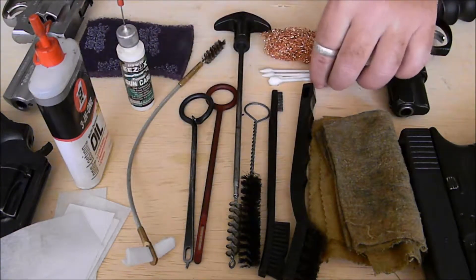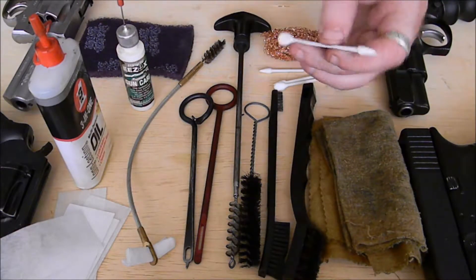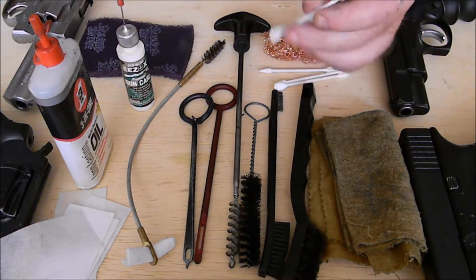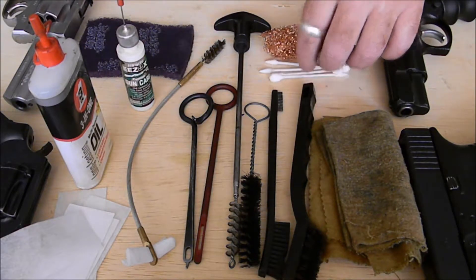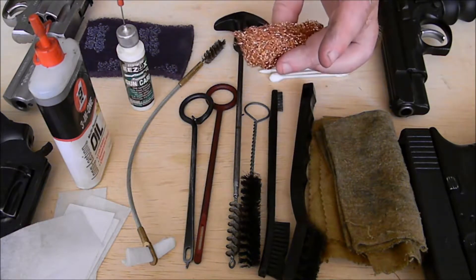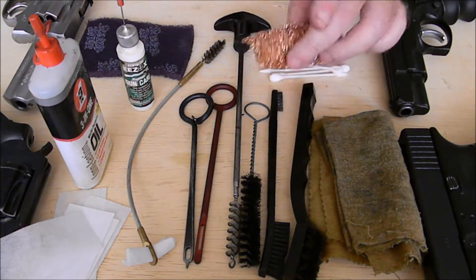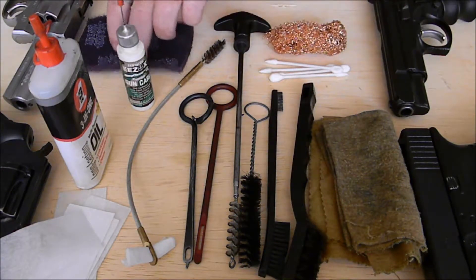If I'm going more in detail on the gun and it's gunked up, Q-tips or cotton buds work because you can get right in there and clean it out. If I've got an excess buildup of carbon, this is copper wire wool — it works if you don't want to damage the finish of the gun too much. My gun's a working gun, so I'm not really worried about it.